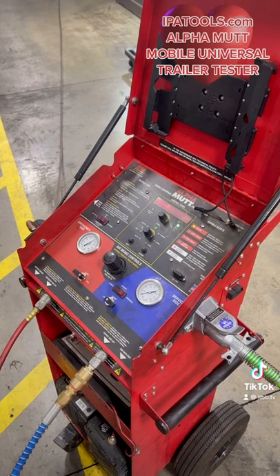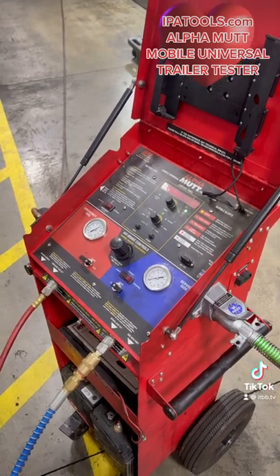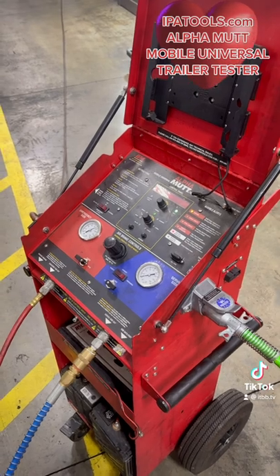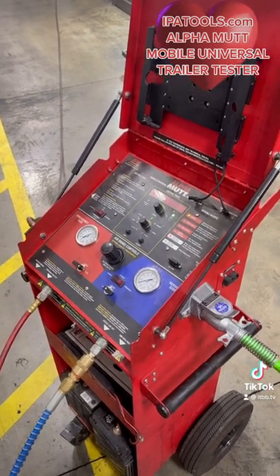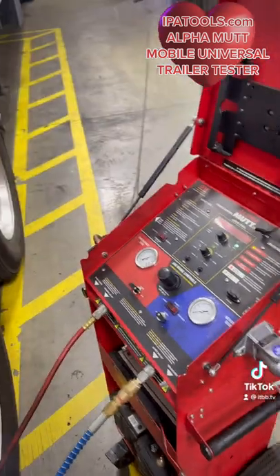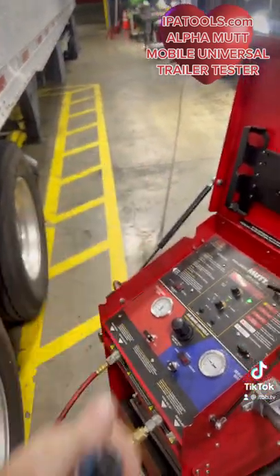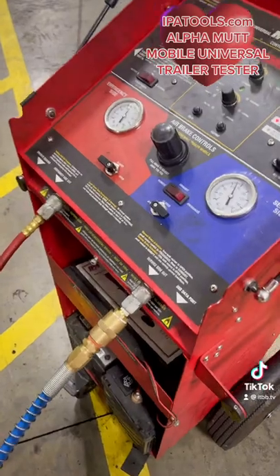You got to check this guys. This is a fully remote control air brake and light tester for a trailer. The guy is under my trailer right now with a handheld remote control controlling everything.